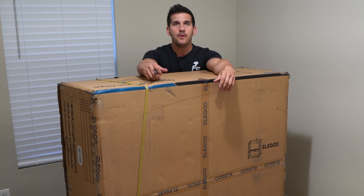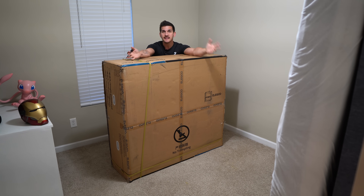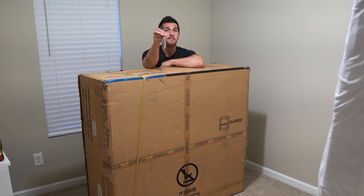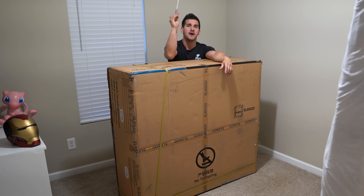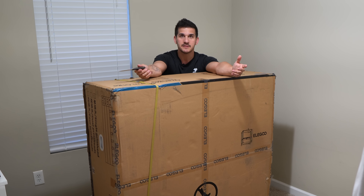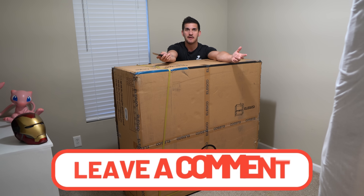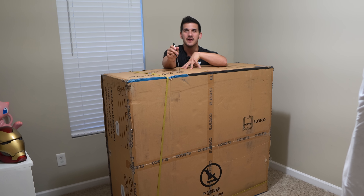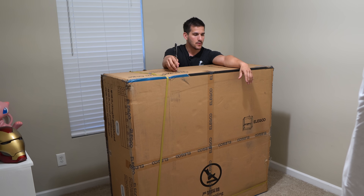Where do you even put this thing? I completely cleared out one of my guest rooms — there's a mattress flipped up against the wall. It's going to have to live in here for a few weeks, maybe months. This is a build video, so I had to find space. It comes in two boxes. I'm going to unbox this one first, get the pieces arranged, drag in the other box, unbox that, and start assembling. Honestly, before we even open it, I have no idea what I'm going to use this for. Iron Man statues? Life-size Pokémon? Leave some comments below on what I should print.